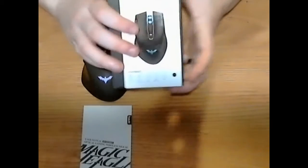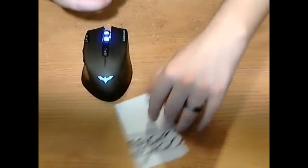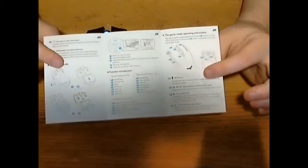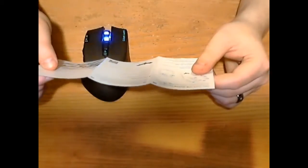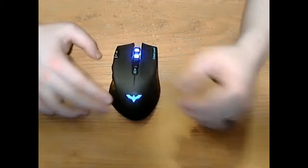First off, it comes in the box — nothing special, just a small little box that includes the mouse. It's also got the instruction manual, which I did actually have to read over to see all the different functions this mouse has, because it does have more than you'd realize from first impressions.